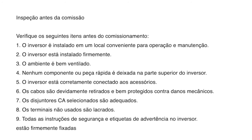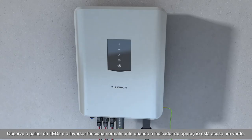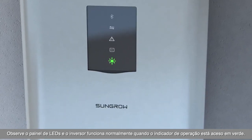Commissioning. Rotate the DC switch to the ON position. Observe the LED panel — the inverter works normally when the operation indicator is in steady green.